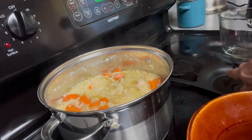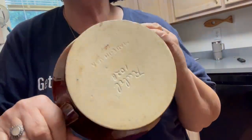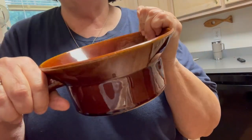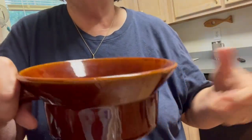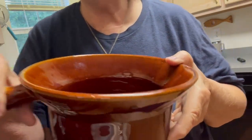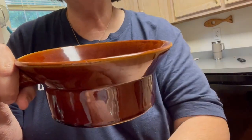I got this bowl for two dollars at an estate sale — it was half-off day and it's huge, so you could put a bunch of the noodle soup in here and dish it out on your table and feed your family like that. Anyway, I'm going to use this and then we're going to test it.